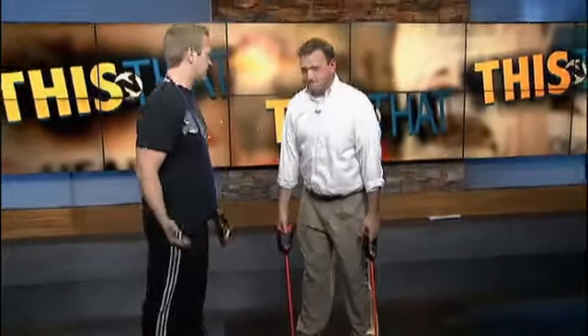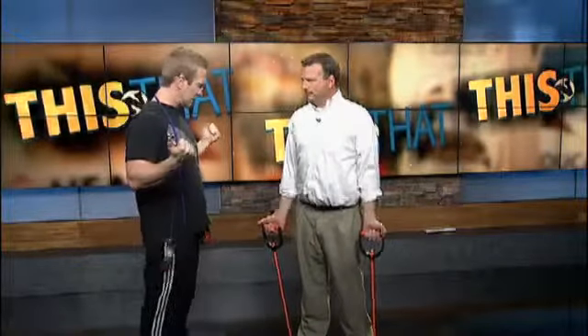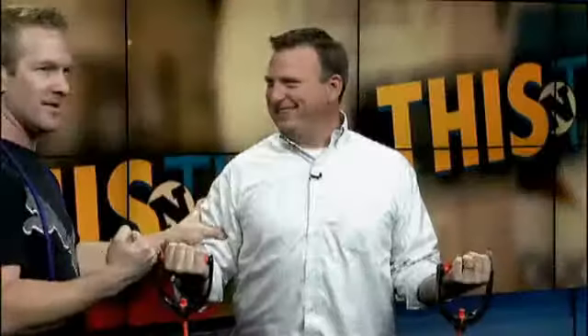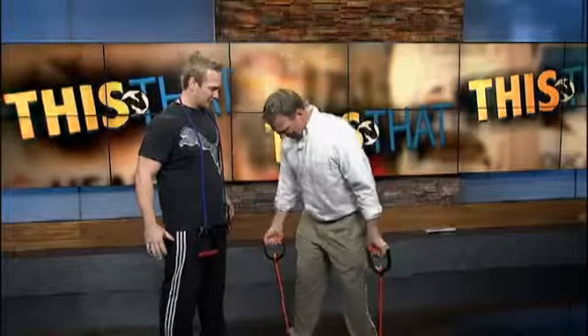So basic bicep curls — a couple of pulling moves for your upper body, biceps and back. With biceps, you want to get a good bicep curl and get a good squeeze, like you're trying to make a muscle. Give me a full curl — all the way up, back down. With bands, you can increase the resistance five pounds at a time just by widening your feet. Let's get a little bit wider with your feet, make it a little heavier, and burn those biceps.